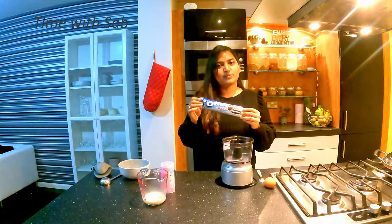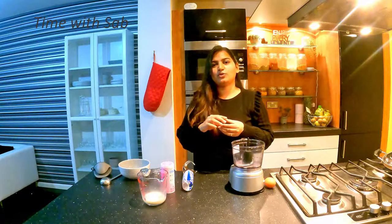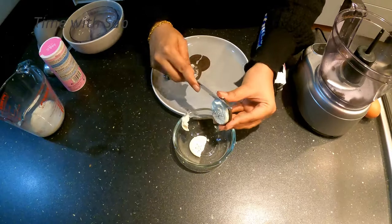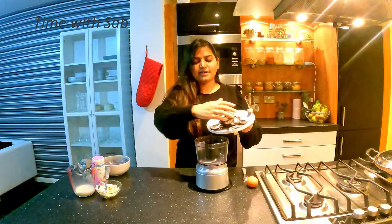You can use this Oreo biscuit too. First, we are going to separate the biscuit from the cream.